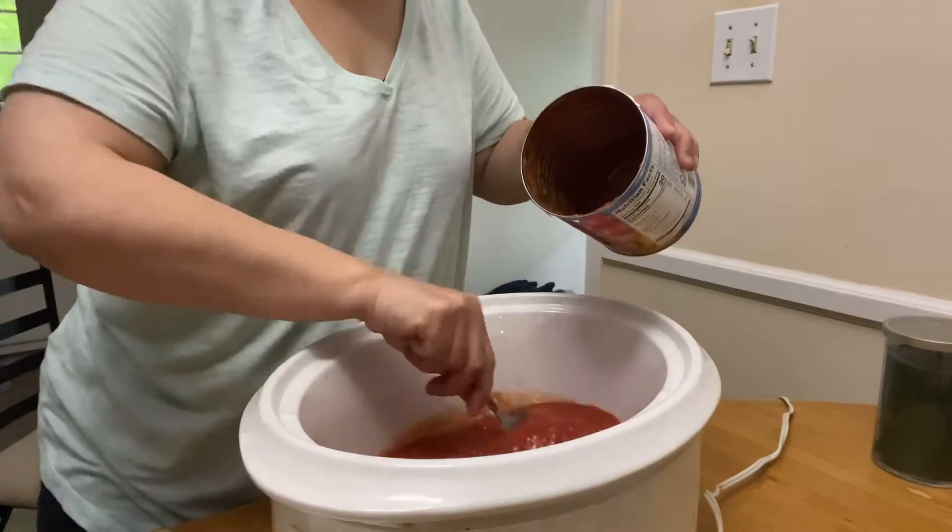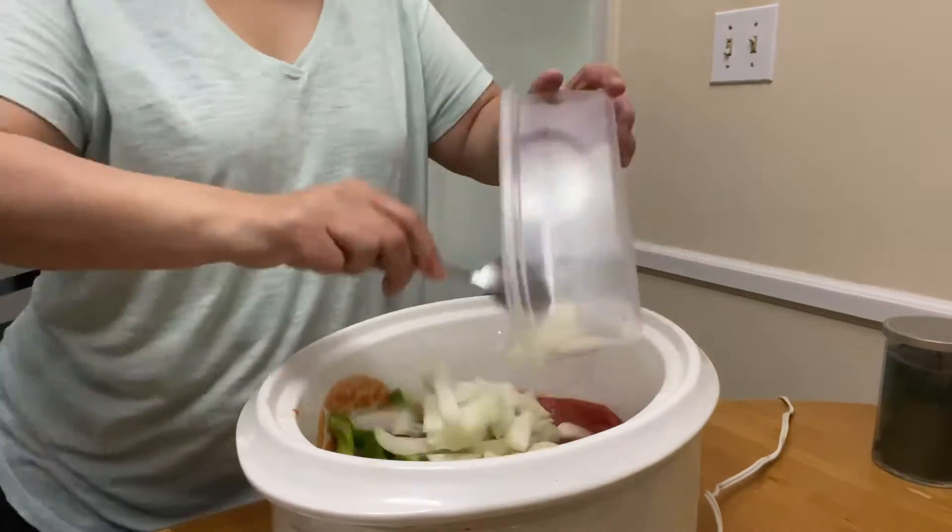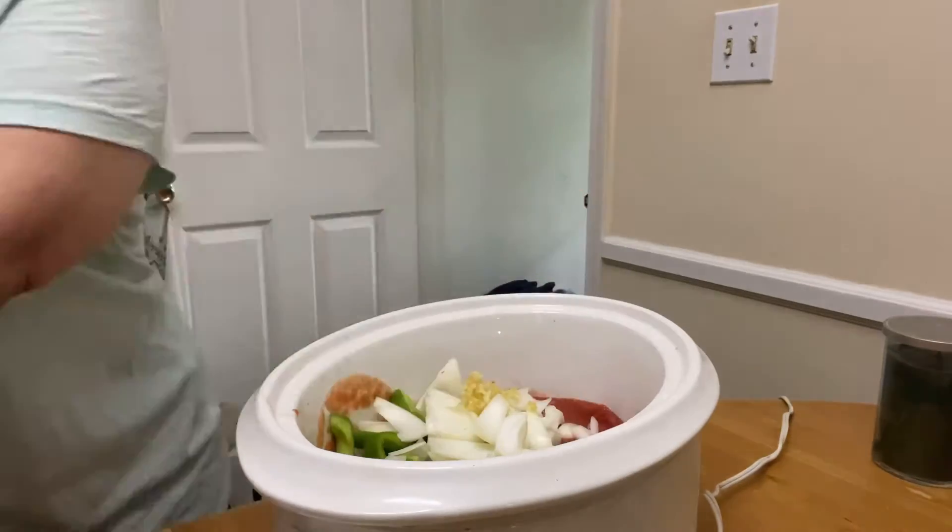Put your cube steaks, your crushed tomatoes, your sliced peppers, your sliced onions, and your garlic all in your crock pot. Mix that up together. You may want to add some water — just use your judgment.